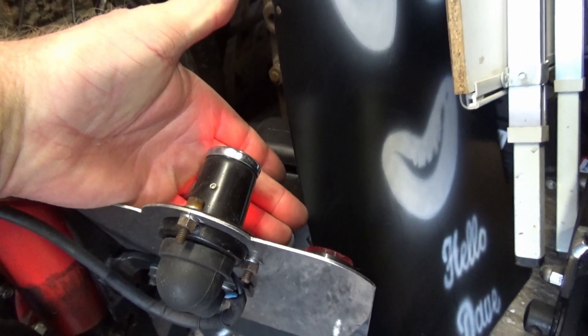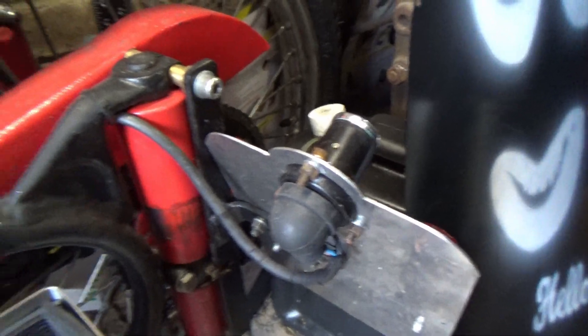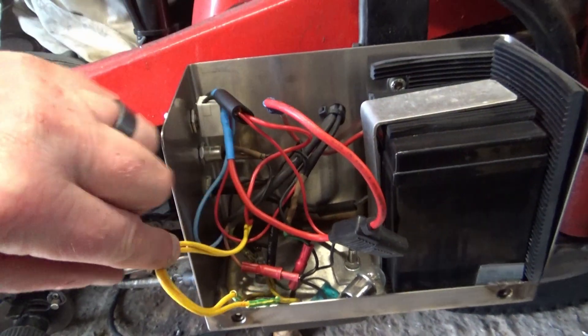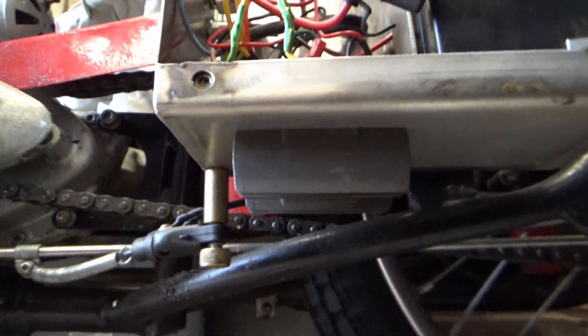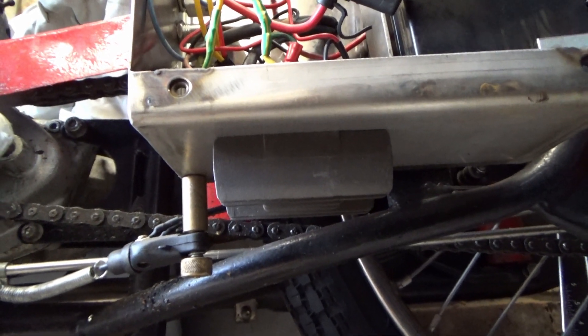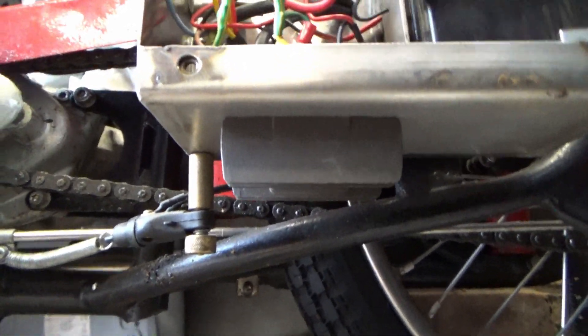If I turn that on I get tail lights at the back — you can just see there. I do have a brake light on it as well, though you can't see that working very well because it's not very dark in here. These two yellow wires coming from the electrics unit go down to the rectifier regulator, which I bolted underneath, so that gives us our rectified DC supply of 12 volts from the AC coming from the alternator.